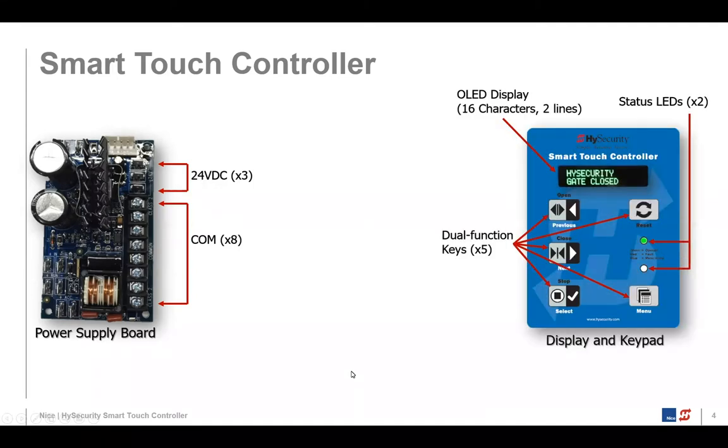Another component of the Smart Touch Controller system is the keypad display. A few years ago, we updated the display from a four-character LCD to a two-line, 16-character OLED display, which is very vibrant, bright, and visible in all lighting conditions and temperatures. You can see the dual-function keys on there — if you look at the key top, half is white and half is black, but it's still just one key, so press right in the middle.